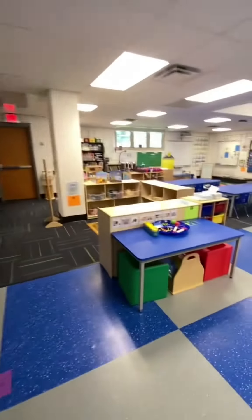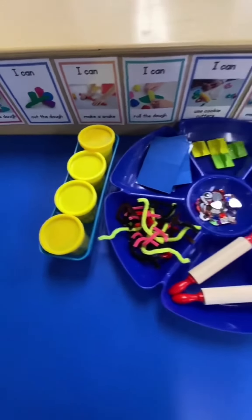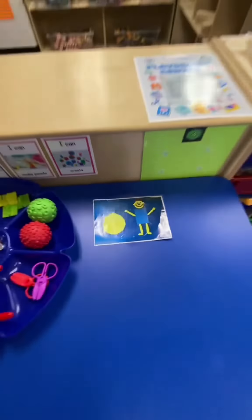Here's the home for our name tags that we use at Center Time. And over here at our Play-Doh Center, you're going to find Mat Man. Mat Man is a resource from Handwriting Without Tears to teach students how to draw a person. With a special song that we sing, they never forget the body parts when they're drawing.